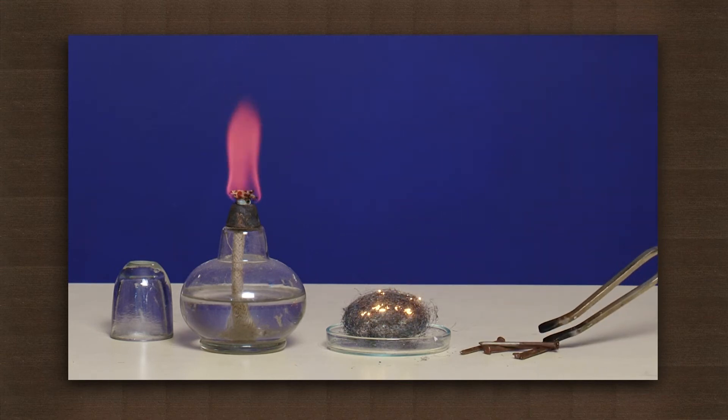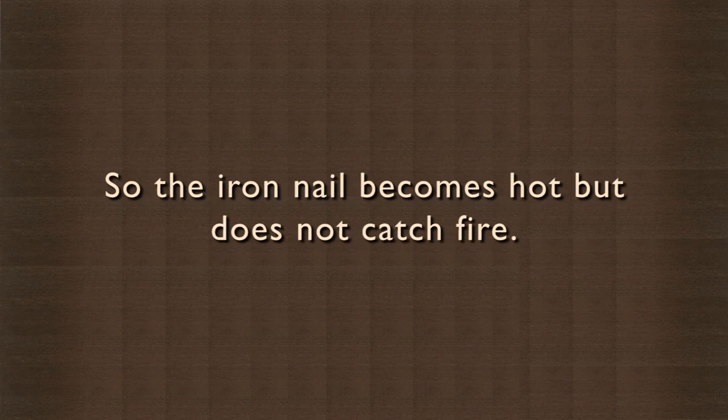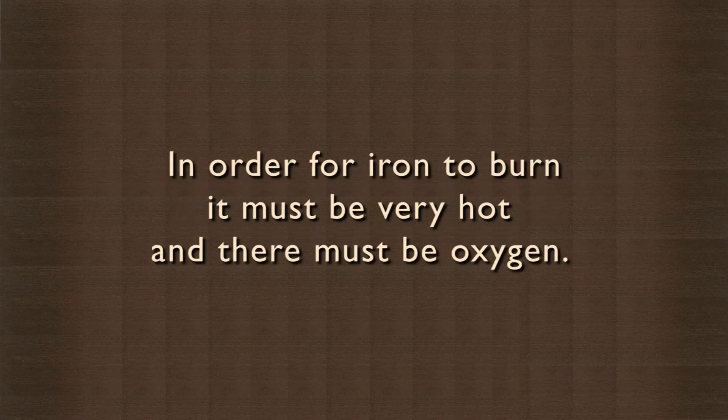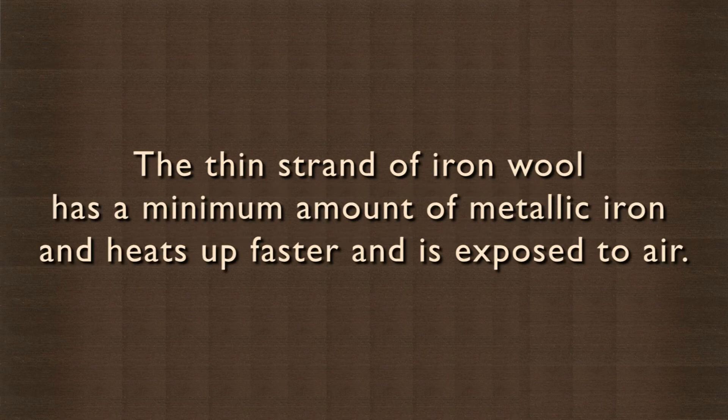Why this difference? Under normal circumstances, iron does not burn. So the iron nail becomes hot but does not catch fire — if it gets hot enough, it may melt. In order for iron to burn, it must be very hot and there must be oxygen. Both of these problems are solved with the iron wool. The thin strand of iron wool has a minimum amount of metallic iron, heats up faster, and is exposed to air.